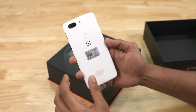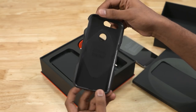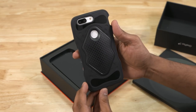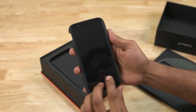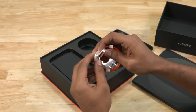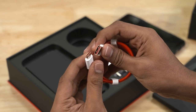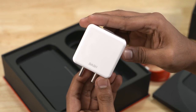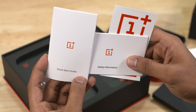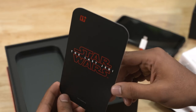You can find a special edition case — there's a nice bump on the case with a textured feel. There's a character from Star Wars on it. There's also a USB Type-C cable in red and white color, which is a perfect tie-up with Star Wars. There's a dash charger, an ejector tool, regular reading material, and OnePlus Star Wars stickers that you can also see in the Last Jedi movie launch.